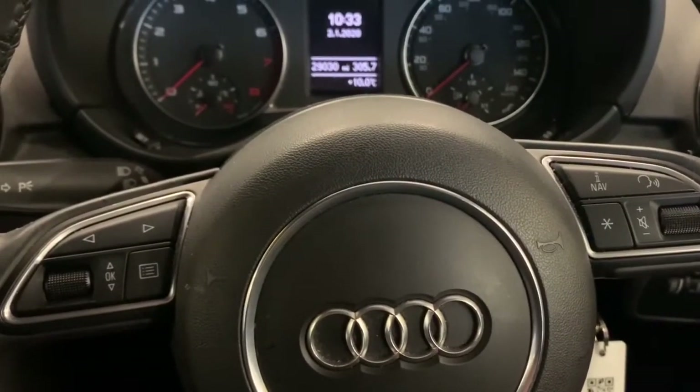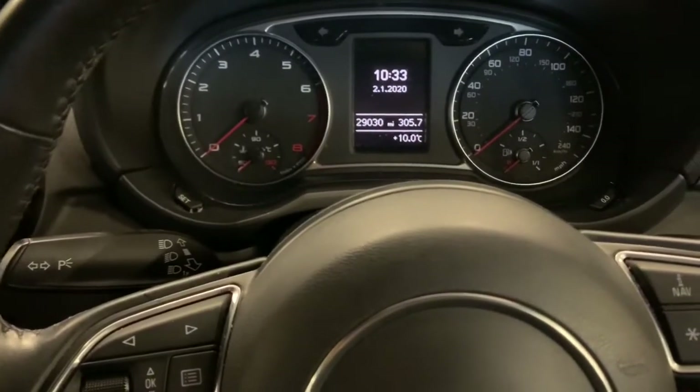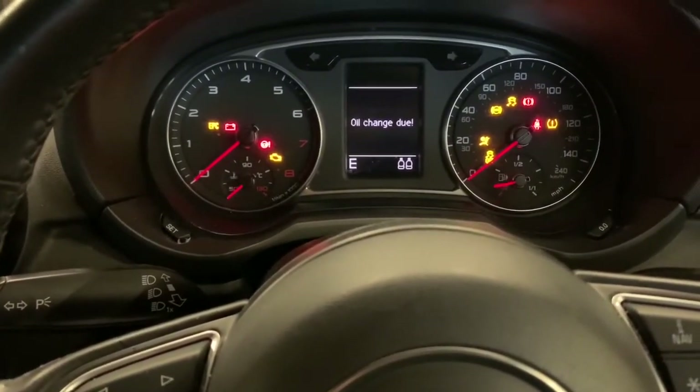Hi all, today we've got an Audi A1. I'll show you how to reset the oil light — it doesn't need a service, it's just the oil light. Turn the ignition on and you can see it comes up there.